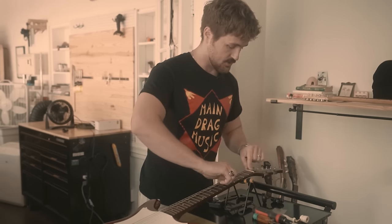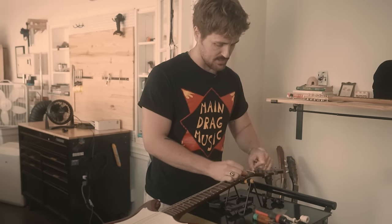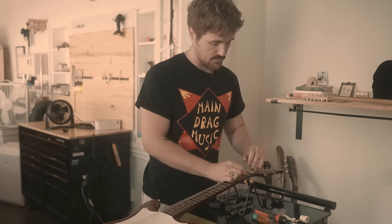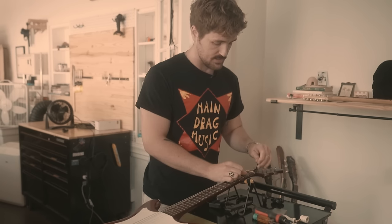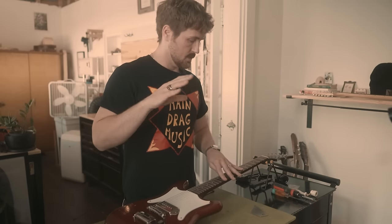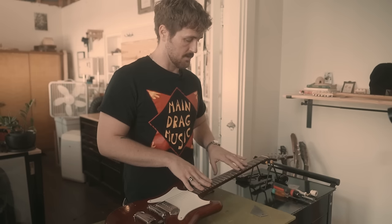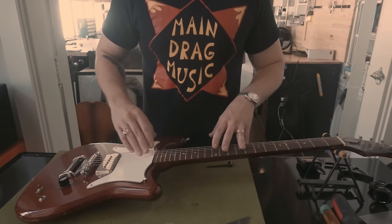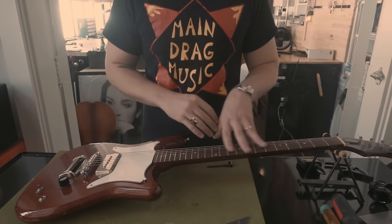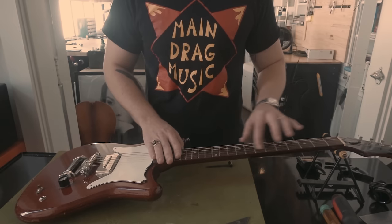Now I'm going to introduce relief and get it back to the proper amount. Then I'll go over some other buzzes we can find. In this next scenario, I have a client complaining about buzzing only in one section of the neck. I've checked the relief — it's good. The action is good. Nut slots are fine. I know it's something with one of the frets.